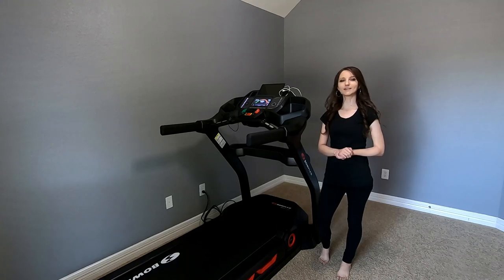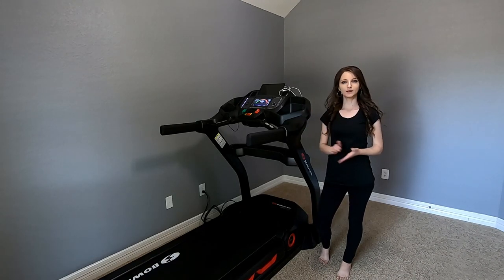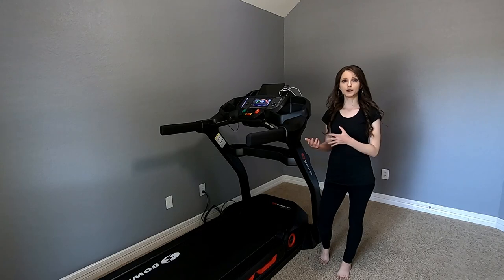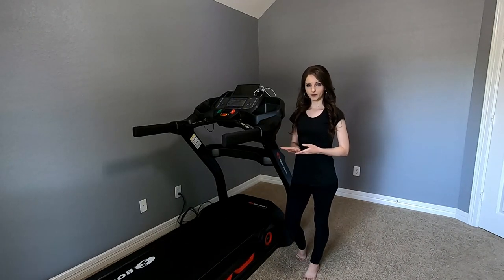Hi everyone, welcome back to our channel. This video will be a review of a treadmill we bought about six months ago. The reason we didn't do a review right away was because we wanted to give it time to try it and see the pros and cons, and at the same time learn how to use it. So let me tell you a little bit about this treadmill.